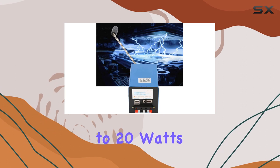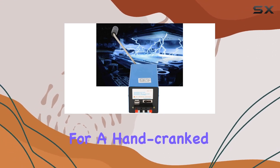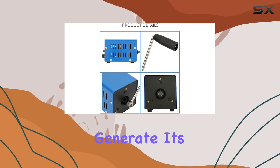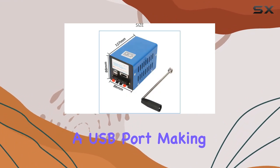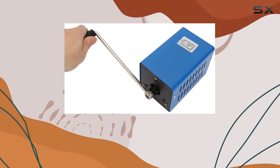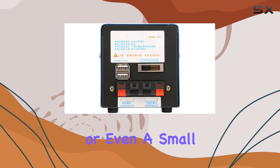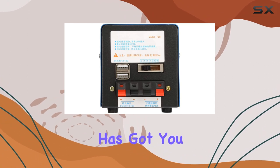The generator delivers up to 20 watts of power, which is impressive for a hand crank device. The faster you crank, the more power you generate. It's equipped with a USB port, making it compatible with most of your electronic devices. Whether you need to charge your phone, a camera, or even a small light, this generator has got you covered.